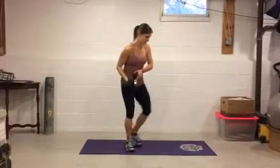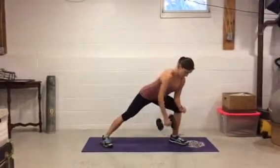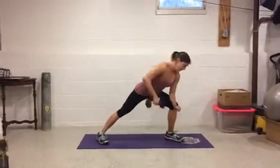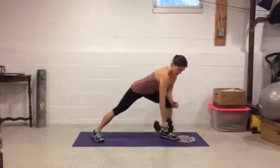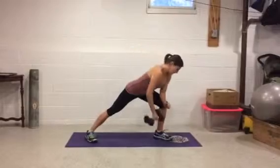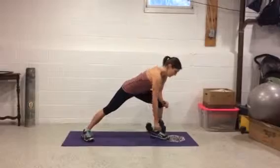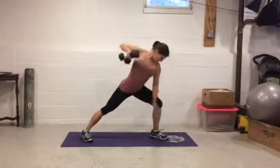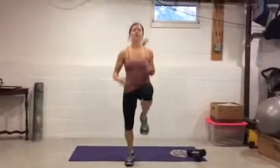Now we're gonna take it to the other side — get in your side lunge and pull. Great exercise for your back and your legs. That was ten — five more, four, three, two, one. Put them down.